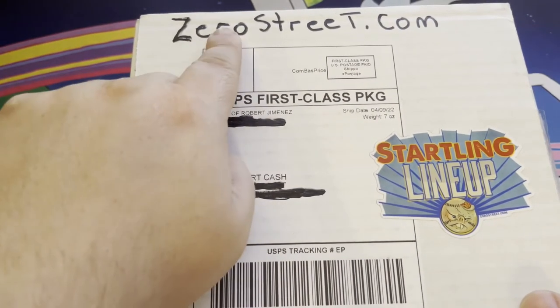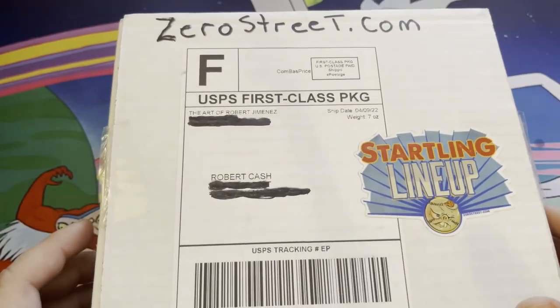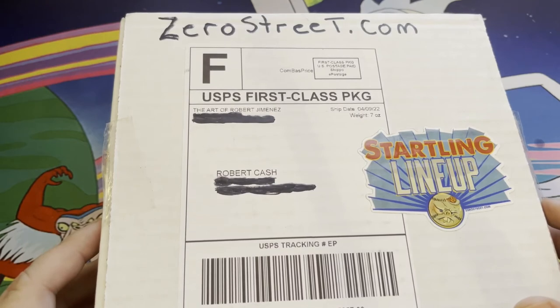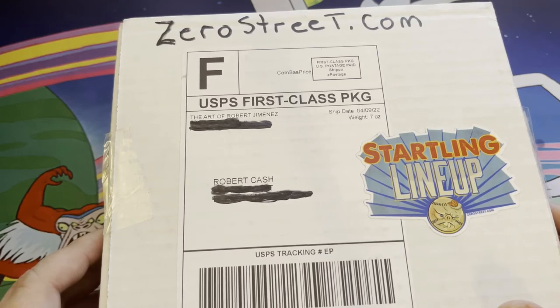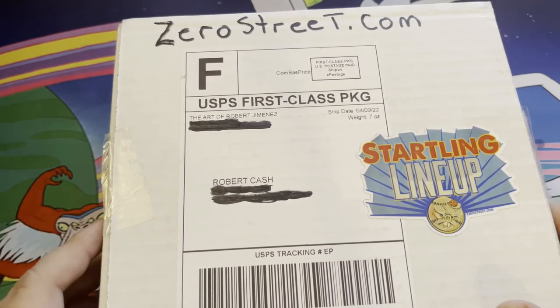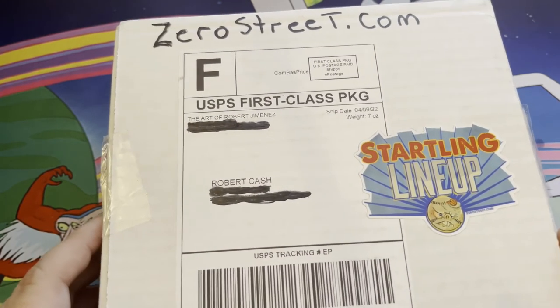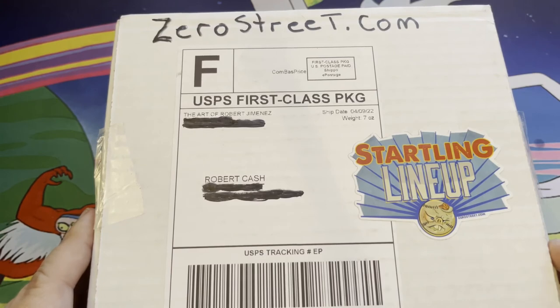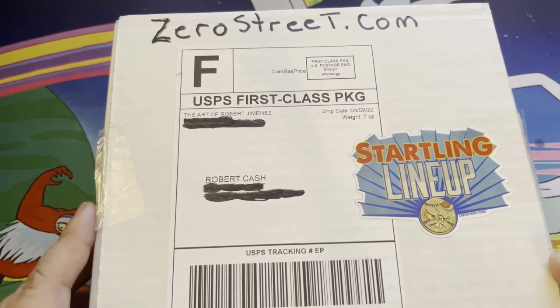Zero street dot com is his website where you can go and purchase the starting lineup set as well as some of the other Fearsome Weirdos sets — one and two already. Definitely give him a shout. I definitely like to support artists and the ventures and card sets that they do. I'm a huge fan of fan sets — I love stuff that's privately put out. People put so much passion and time into it. You won't be disappointed. It's a well addition to any non-sport card collection.